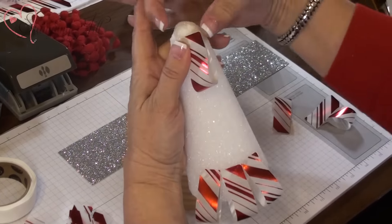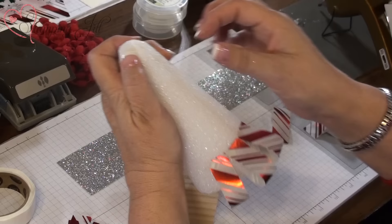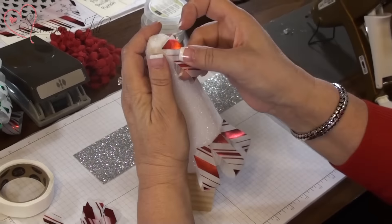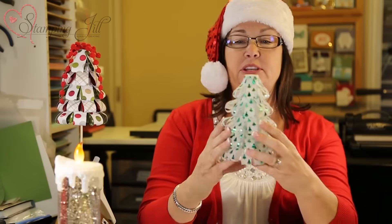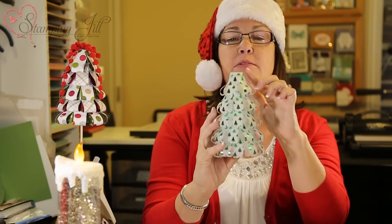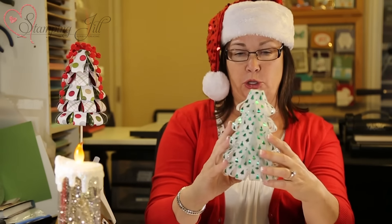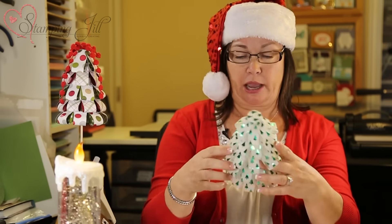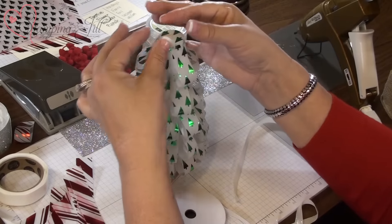As you get higher up on the tree, because it's very slender, you'll want to put the glue right on the piece at the top and just hold it down until it dries, so it will stay down better. If you notice, this tree is very blunt on the top — that was my first one. The next ones I pushed them in. You want to take a 3/4-inch hole punch and just punch a circle right there at the top, then mold it down.